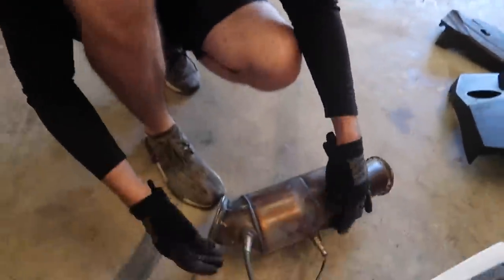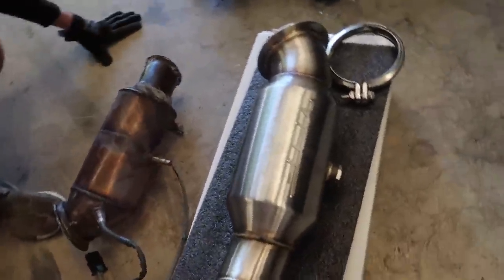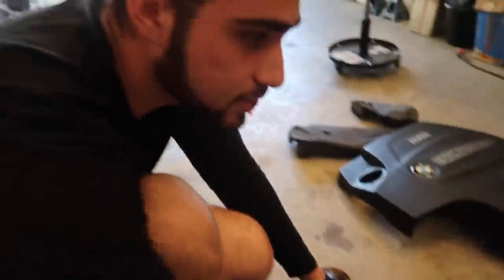All we have to do is move over these two sensors, and this new downpipe has no extra bracket - hallelujah. It just needs this one bracket and no other screws, so it should be a pretty easy install. The VRSF is a really really good brand for catted downpipes. This is going to sound really good. We're just going to move over the sensors and then install the VRSF catted downpipe, which is going to be super safe.